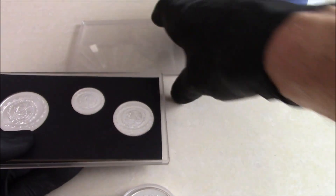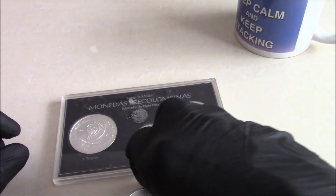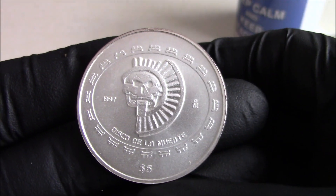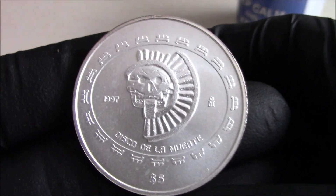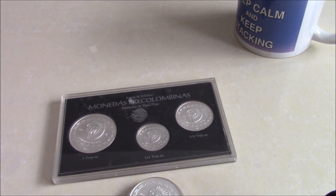A coat of arms is very much a medieval European thing. Especially in this country, you can't call it a coat of arms unless it's appointed by the College of Arms. But anyway, there's the coins for you — an unusual one. I hope you enjoyed the video. Catch you on the next one. Bye.